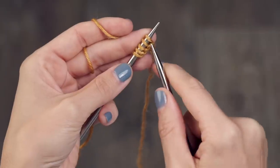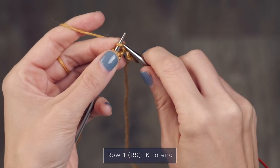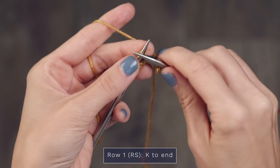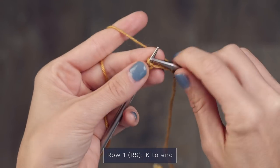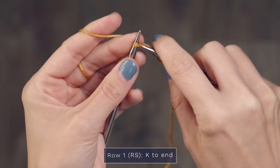We're going to begin with section one of this pattern and I'll demonstrate rows one through four so you can see just how easy these are. For row number one, we are just going to start by knitting every stitch across. For this row, that is five stitches — one, two, three, four, and five.